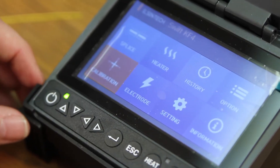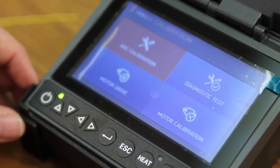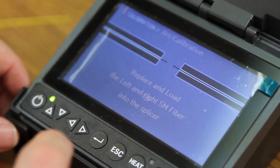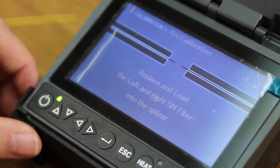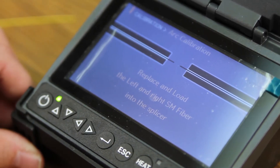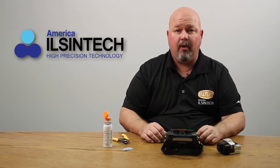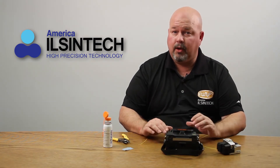Scroll down one to calibration and select. Select again to go into arc calibration. At this point, it will tell you to replace and load left and right single mode fiber into the splicer. Only use single mode fiber for arc calibration, regardless of what type of fiber you're splicing.